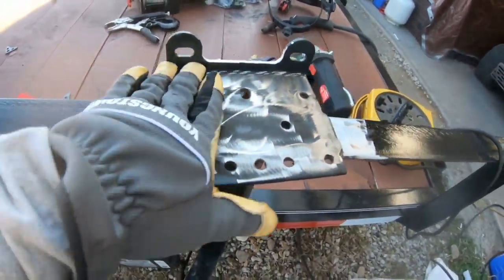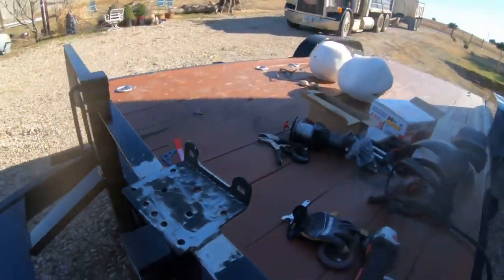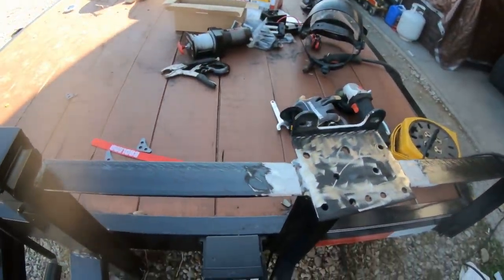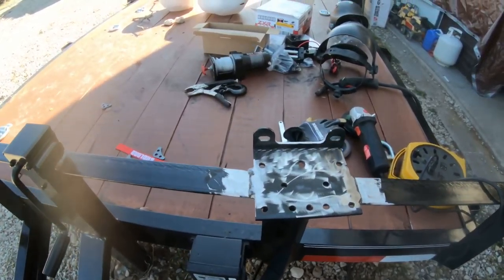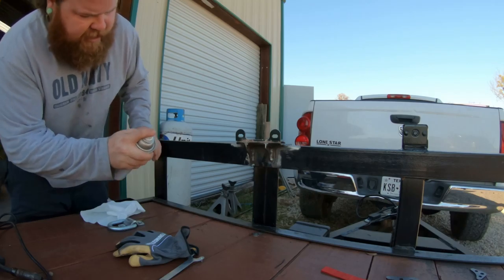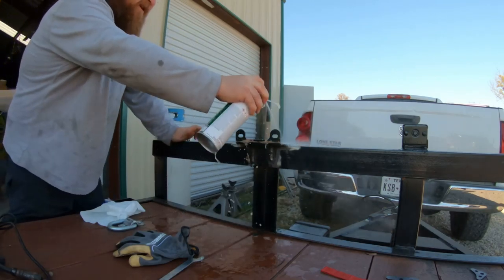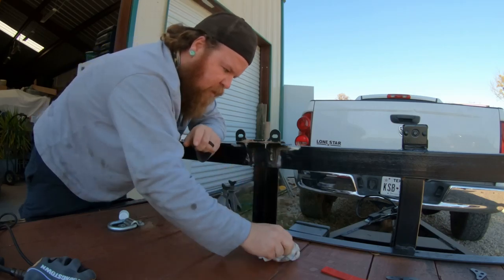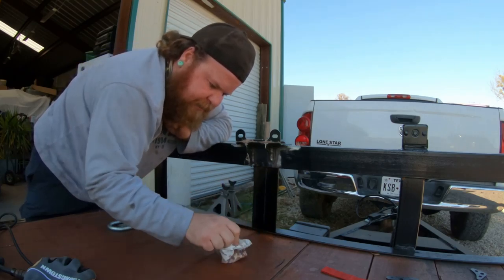Alright, scuffed it up so hopefully the paint will stick a little better since the paint was bubbling. Not the prettiest welds, but it'll hold. Got the gussets in there — I'm happy with how it turned out. So I'm going to go get some paper towels, wipe this down, and probably throw some primer on it. Okay, give this a little spray down. It's taking the finish off my wood — be mindful what you spray guys.